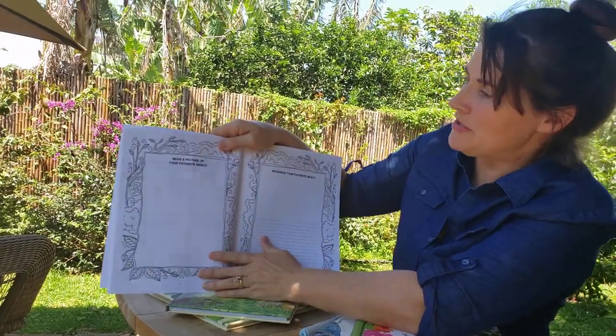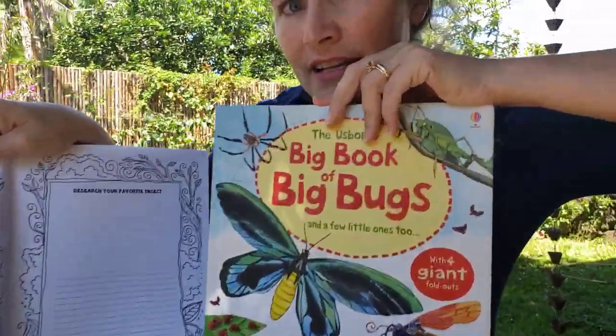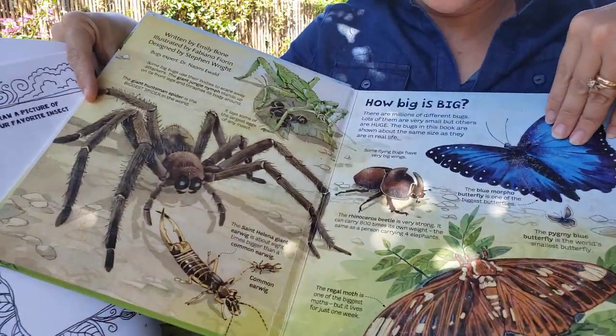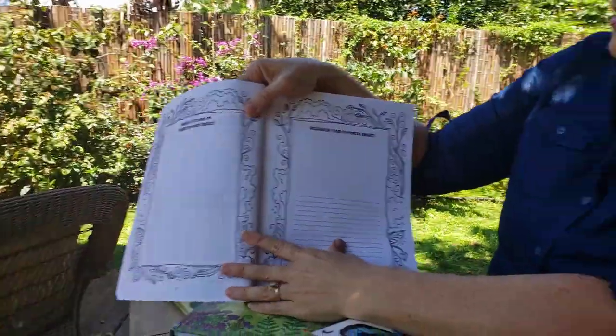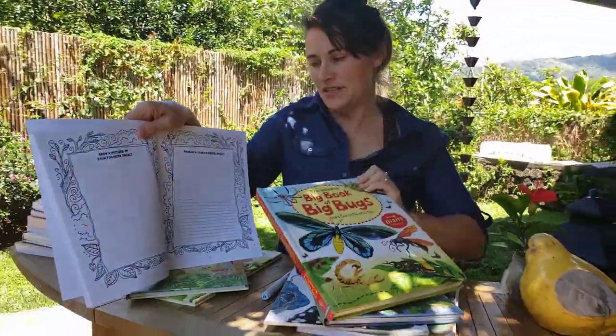Now draw a picture of your favorite insect. You could find an insect in your backyard, or maybe use a book like this one and copy a drawing out of your book about bugs. Then research your favorite insect — and you're going to need a book to do that research.